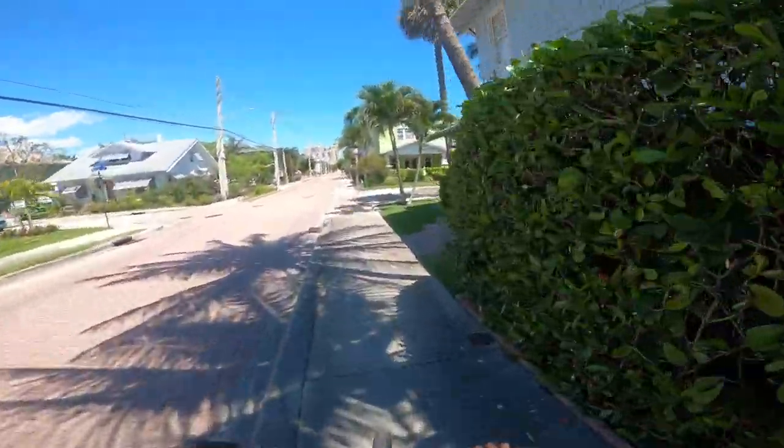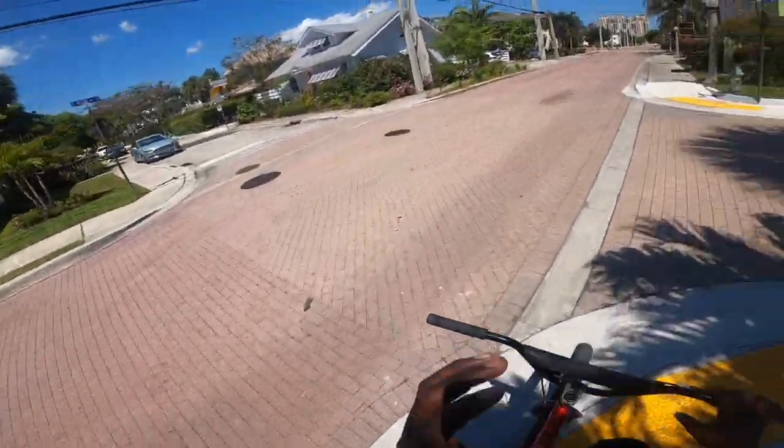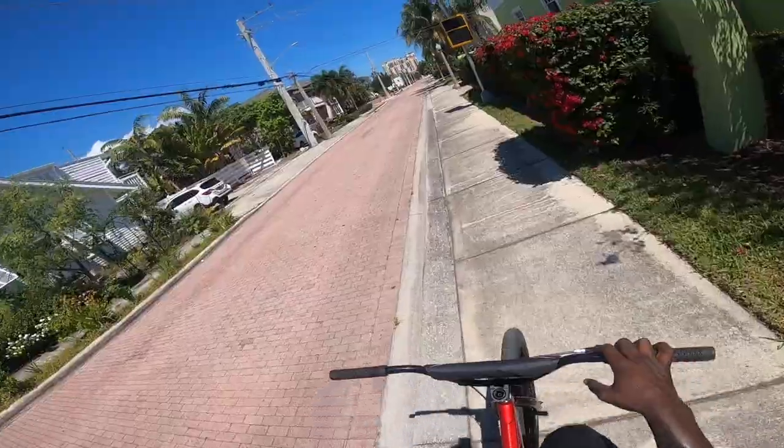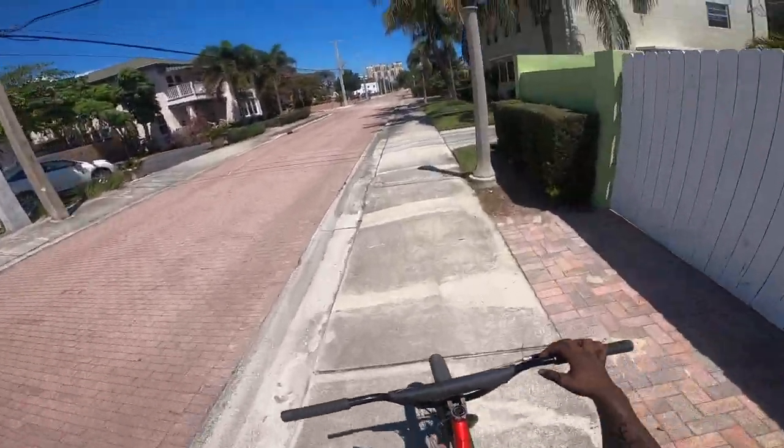This bike honestly, it has its flaws. So what I think I'm going to do is go over five things that I hate about this bike.